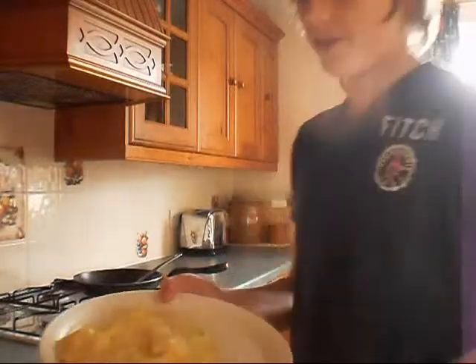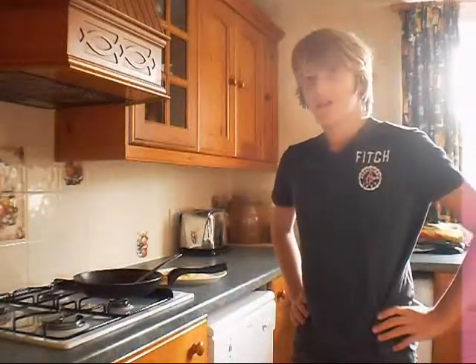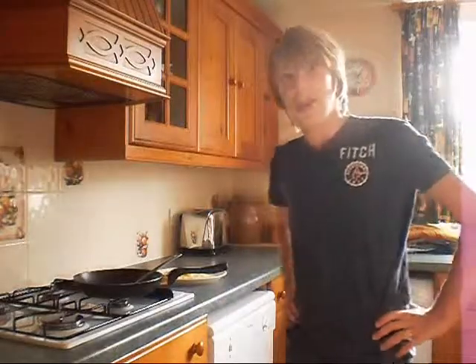And that is how you make an omelette. Mine doesn't look great, but I'm sure yours will be better. If you've got any queries or questions, all you have to do is email me at allyourwarn at hotmail.co.uk. Just eat well!